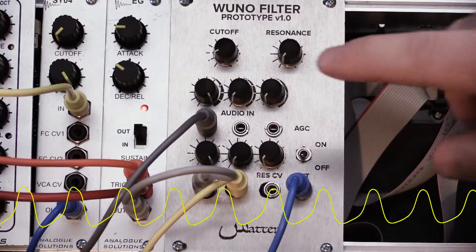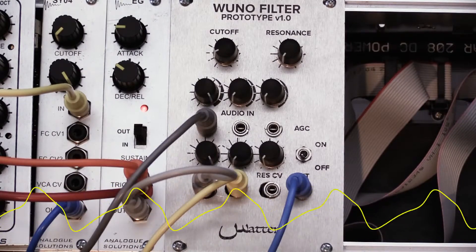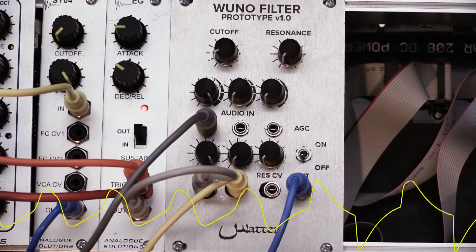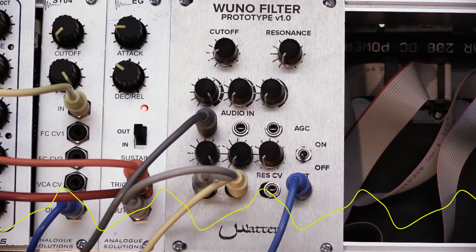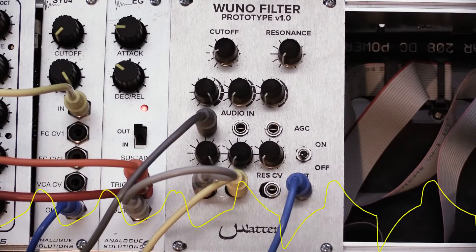This is due to using a trick from the WASP filter where the OTAs are just used for voltage control and a CMOS 4069 chip is used as the integrator. I run the 4069 on a lower voltage so it overdrives way before the OTAs ever will.